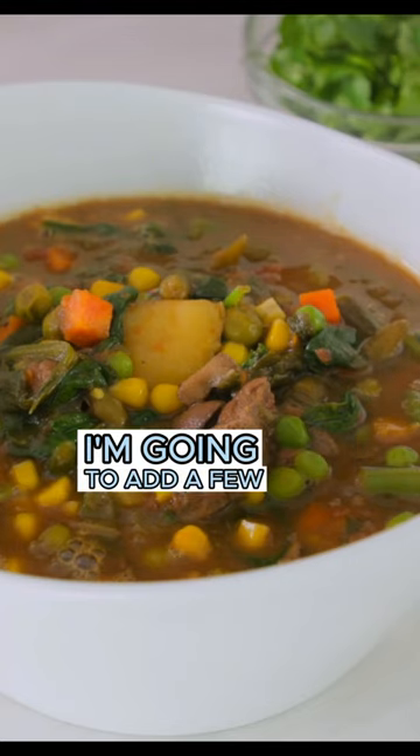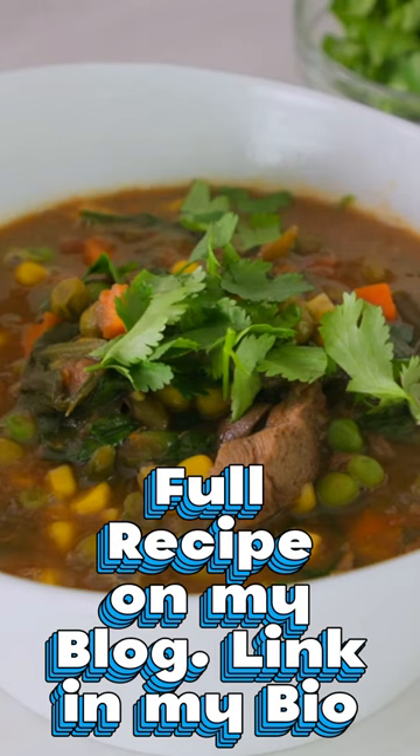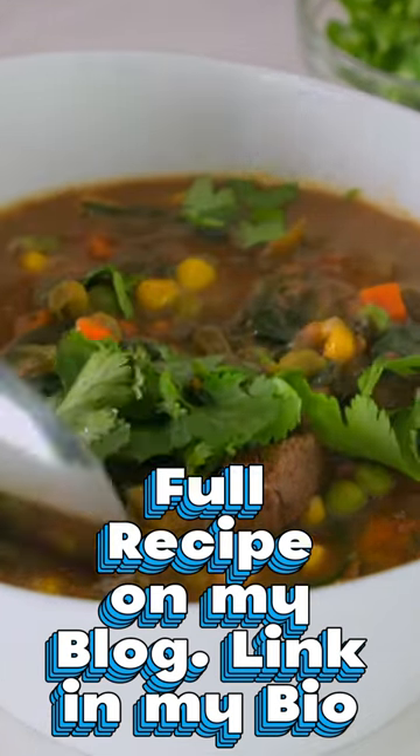For the grand finale, I'm going to add a few more Latino touches — sprinkle a little cilantro and a bit of lime juice. Stir it well and your soup is ready!